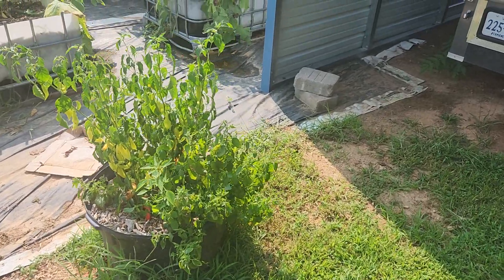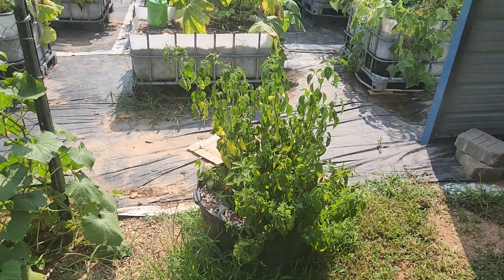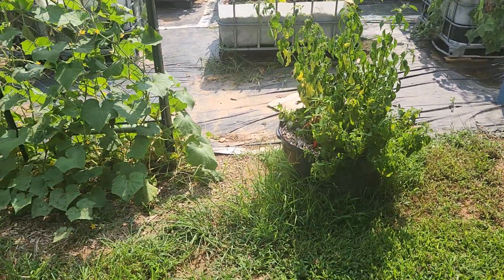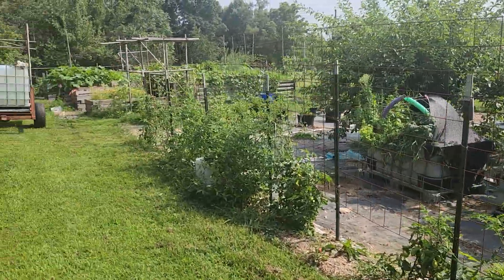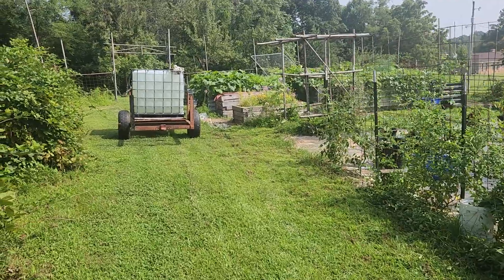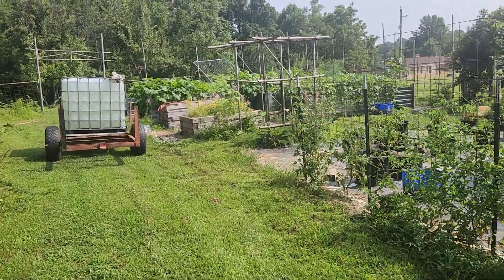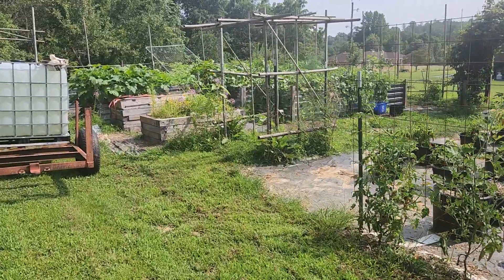I suspected this for years — that the sun heats up the black pot, heats up the soil, and that the warm soil accelerates pepper growth. I'd read that peppers like extremely warm soil, and so in my mind, this proves it.